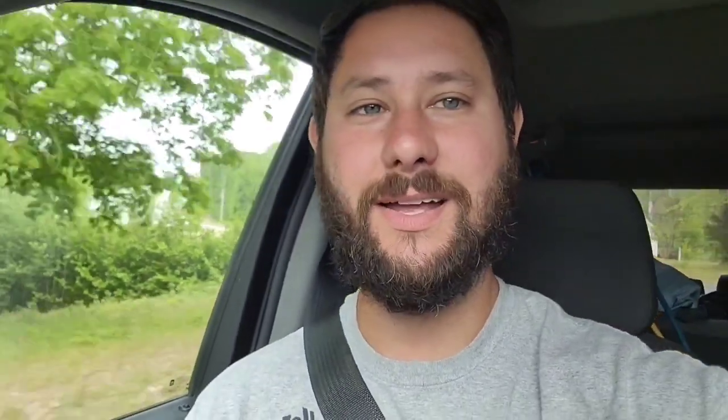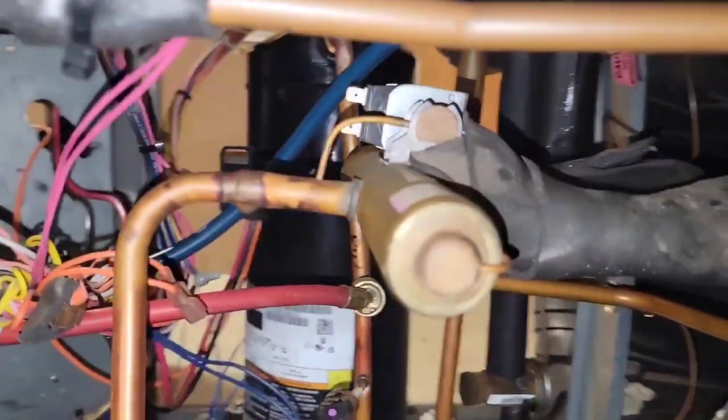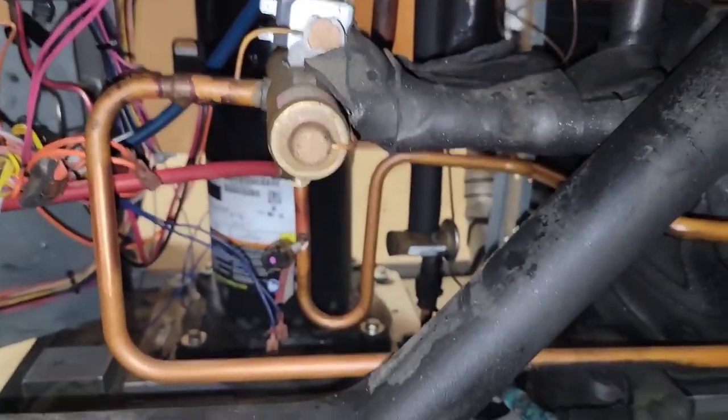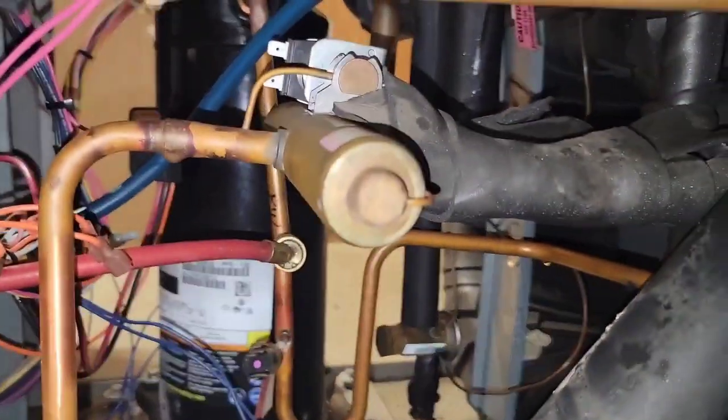I'm going to call the homeowner, give them the price. I hope they go with the new geo — I do not want to replace the reversing valve on this thing, but I will. I'm glad I had this experience so you could have this experience too. I need to take that insulation off, get the solenoid off, and I'll replace that filter dryer and that reversing valve.